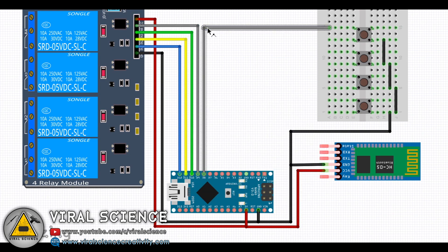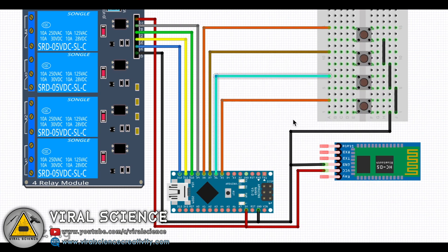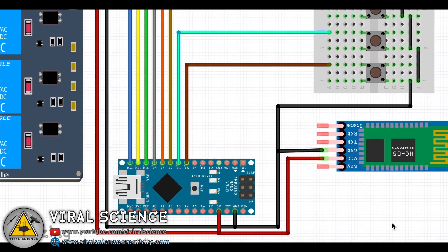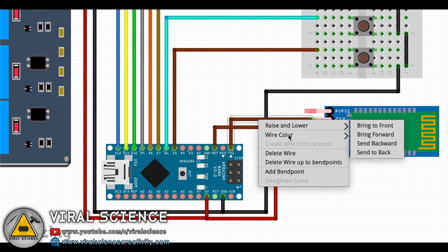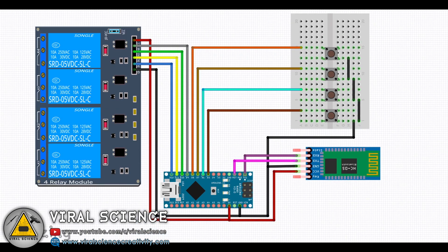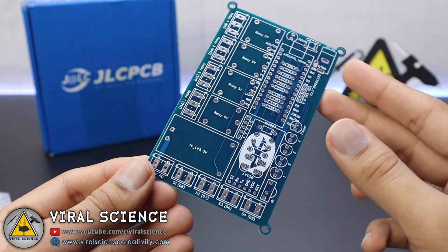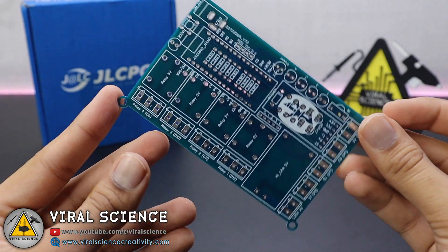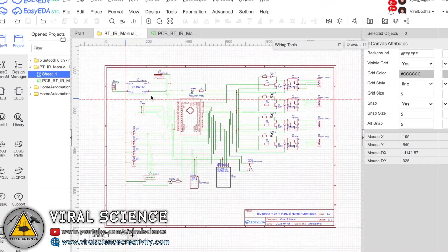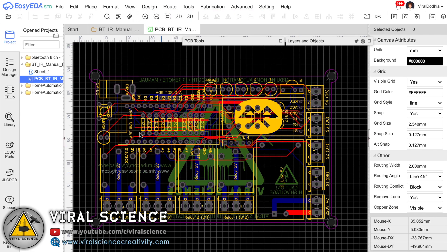If you are using off-the-shelf components then you can follow the circuit diagram and make your connections on a breadboard, but I will not be using this relay module and breadboard connections as it becomes very messy. So I've designed my own PCB for this project. The connections on the PCB look very neat and clean and it makes the project very compact. To make this PCB, I first designed the schematic on EasyEDA, then converted it into a PCB file and downloaded the Gerber file.